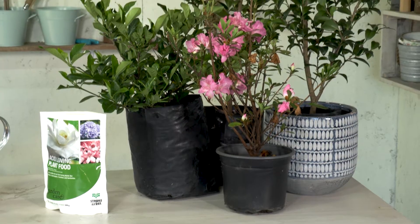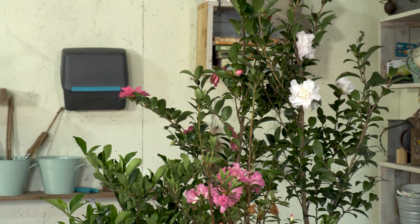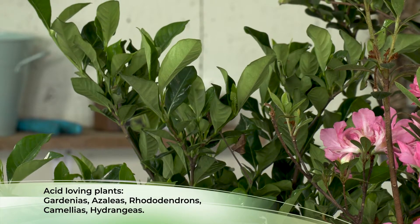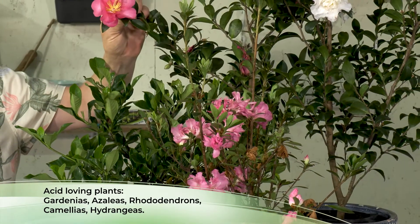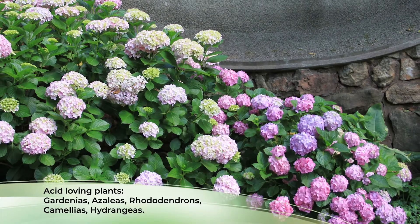Let's start off with what are acid loving plants. Primarily there's a group of them and you can identify them on one hand literally. Those would be gardenias — whether they're the ground covers, the mid height, or even the large shrubs — azaleas or rhododendrons, all types of those, and camellias, and of course the most contentious of them all: hydrangeas.